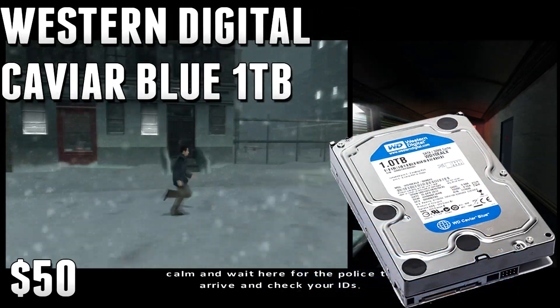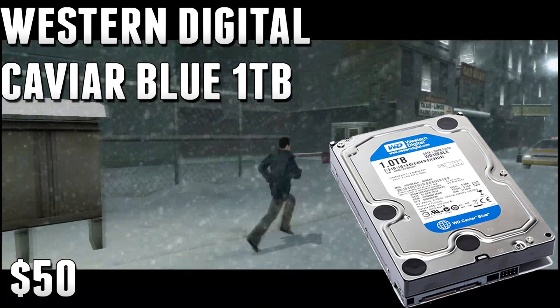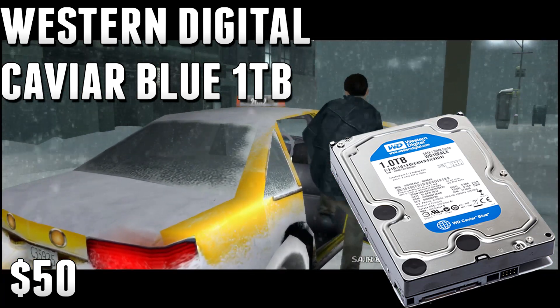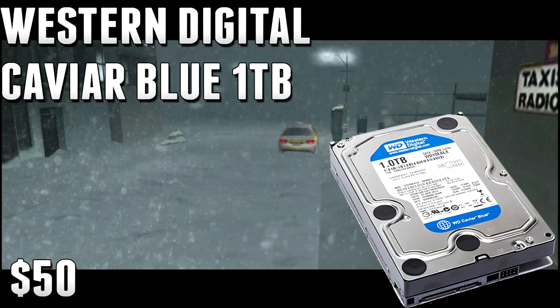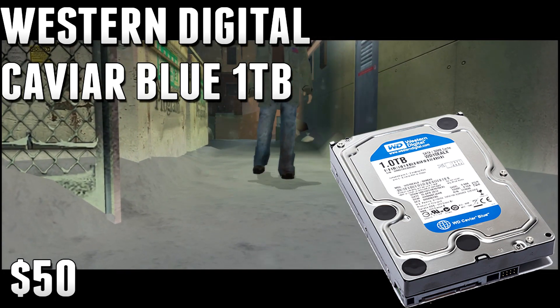For the hard drive, I went with the Western Digital Caviar Blue 1TB, 3.5-inch, 7,200 RPM hard drive. A lot of guys have been asking why not just go with an SSD altogether — but 1TB SSDs don't exist for $50, and most of you need more than 120GB. 1TB for $50 is definitely a good deal; I've actually seen this drive as low as $40 before, so it's really cheap for a lot of storage.